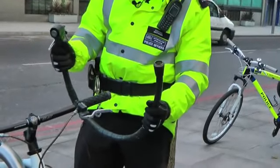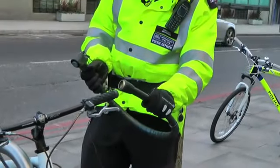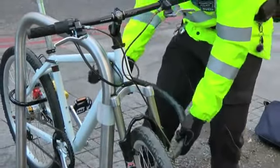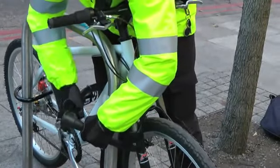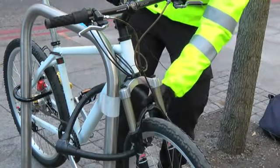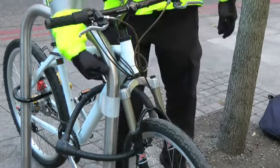This is a reinforced cable lock — cable inside with a reinforced steel belt around it. You want it through the wheel, then through the frame, and both meeting round the other side to secure it to the stand. So you have the front wheel secured to the frame, and the front wheel and the frame secured to the stand.